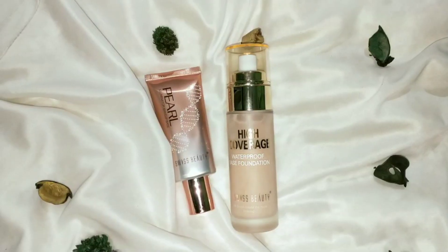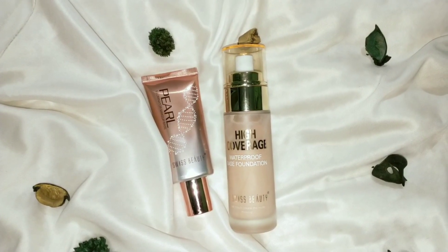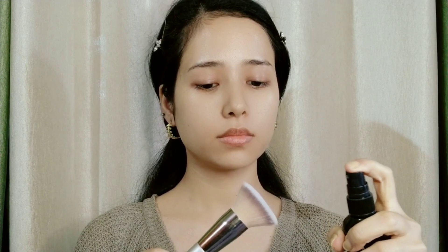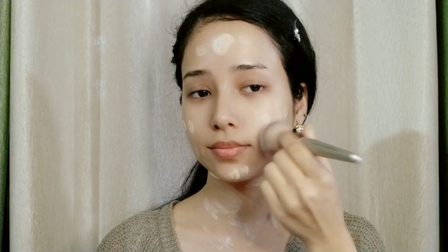This primer comes with two tints — a golden tint and a pink tint. All products are linked in the description box. For foundation, I am using Swiss Beauty's High Coverage Waterproof Base Foundation.